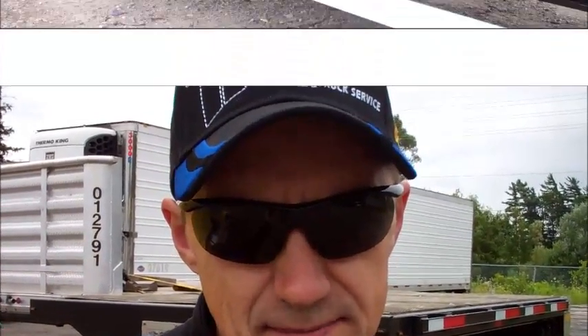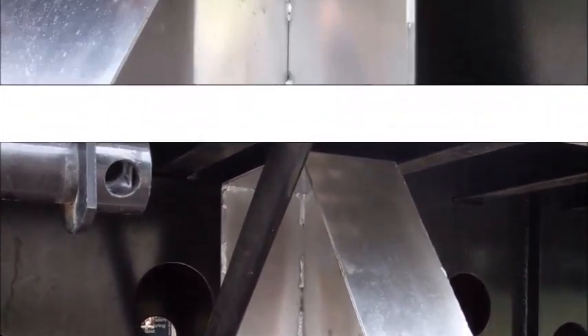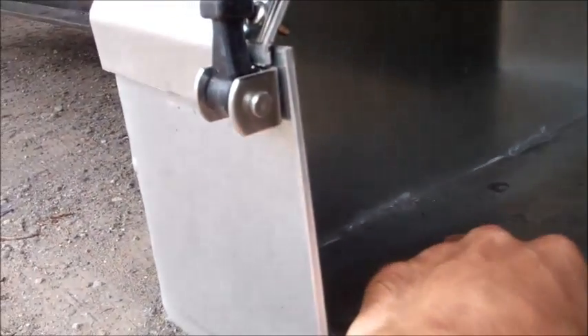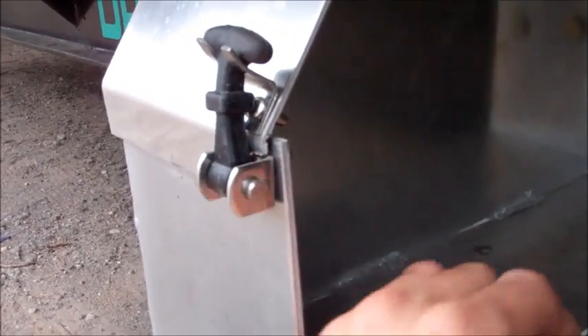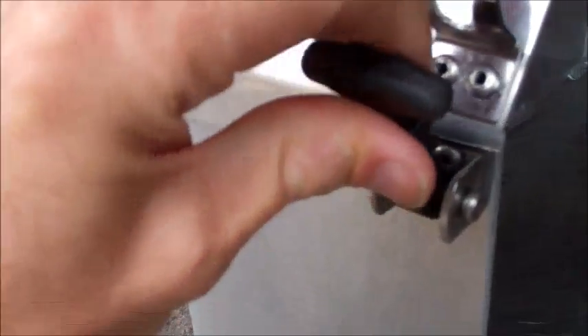I made a couple of changes to my new step-deck trailer yesterday. First, I now have this dunnage basket bolted to the frame. It consists of basically three pieces — this metal bar for stability, another one on that end. The way it works is you put timbers in here, put a strap over, and there's a little latch — you pull up and it slides like this. The inside space is exactly eight feet, so I don't think I even need to put any straps in here.